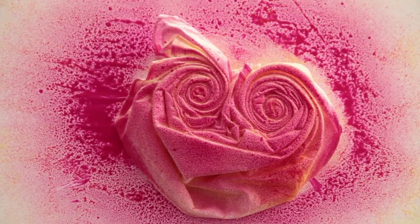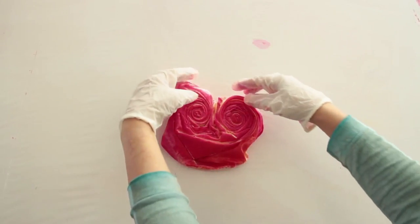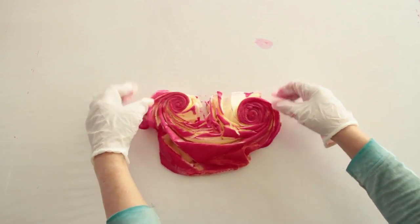Leave the twisted and sprayed material for one hour. Then fold up and leave to dry, and you're done.